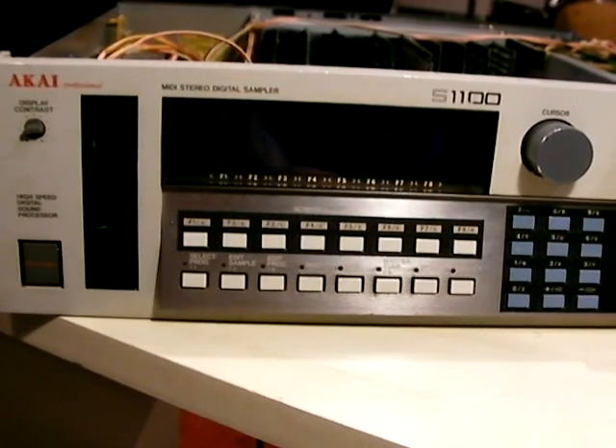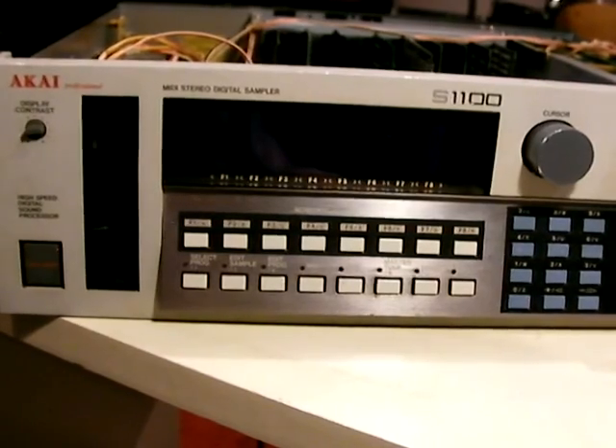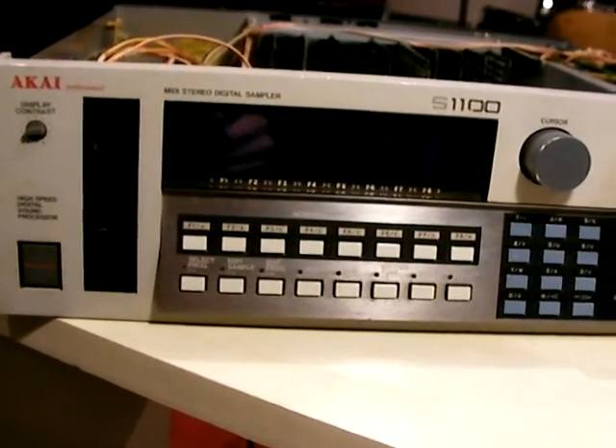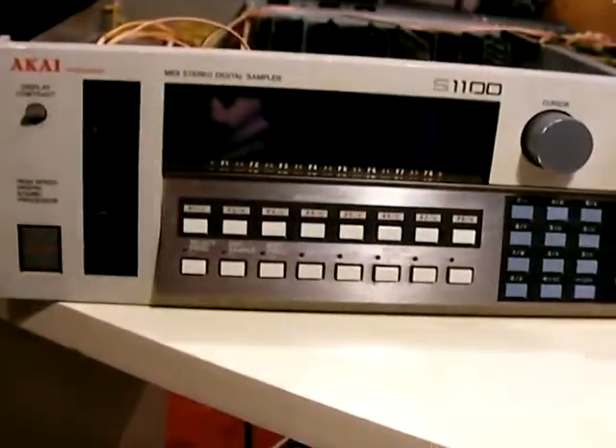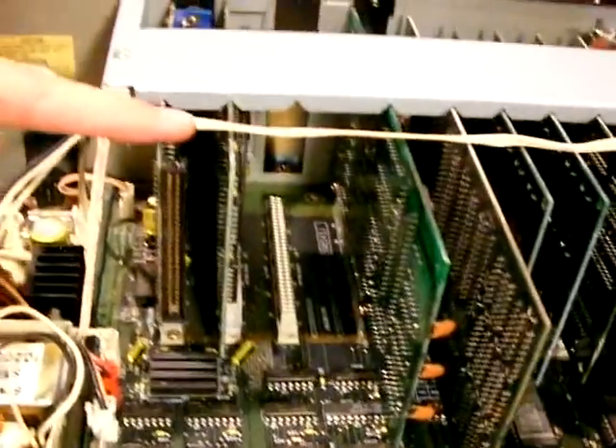This is an instruction video for installing a compact flash drive into an Akai S1100 sampler. The first thing you're going to need is an Akai S1100 sampler with a SCSI card installed.